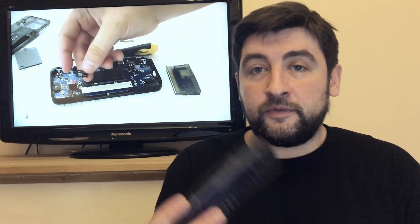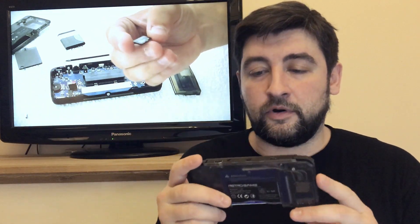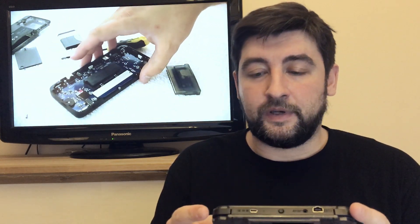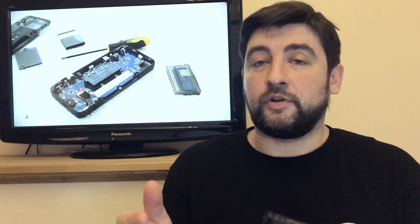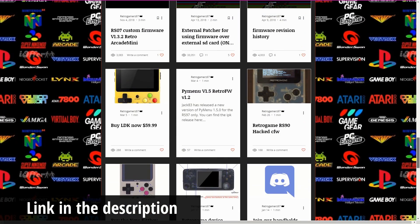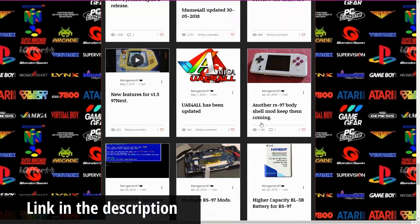Hey guys, as you might know from my previous videos, I've done a lot of playing around with this game console from Data Frog — it's called the Retro Game. Some of you asked me to actually do a battery mod on it. This website right here has a lot of tutorials about doing different types of battery mods, but I wanted to try my own, so this video is about that.